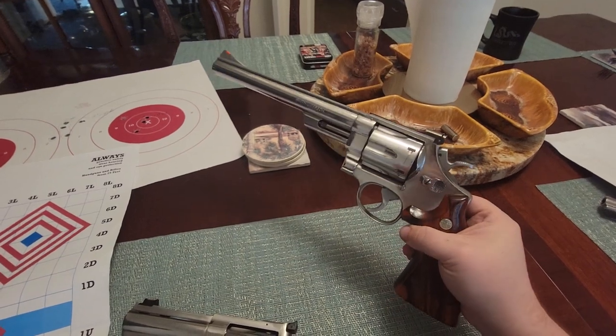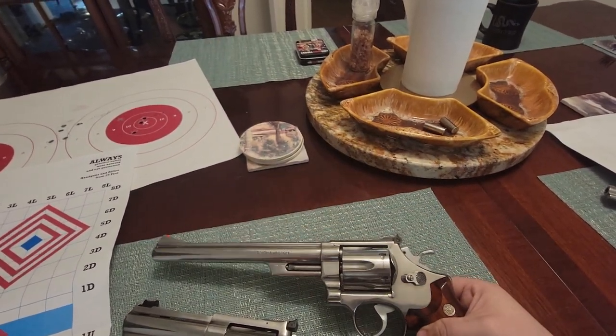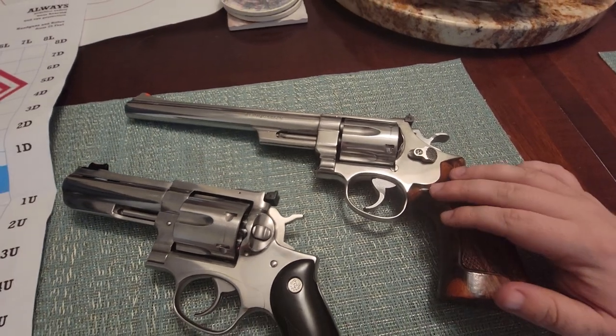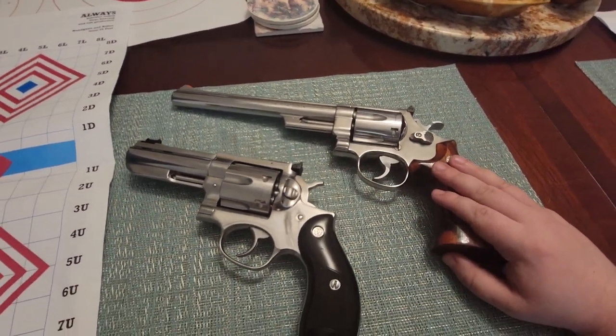I know I have it polished so it kind of looks like it's nickel, but this is just a stainless steel — what I feel like is a more rust-resistant finish where you don't have to worry about it wearing off. That's why I like it.